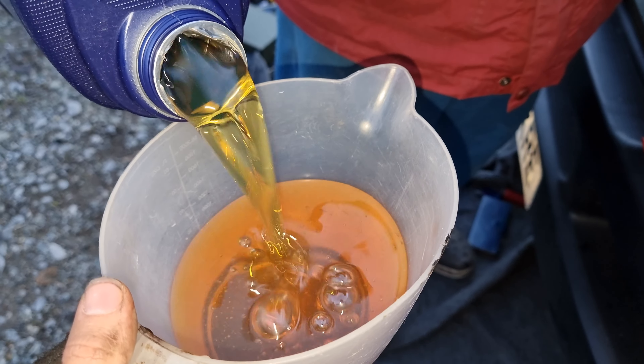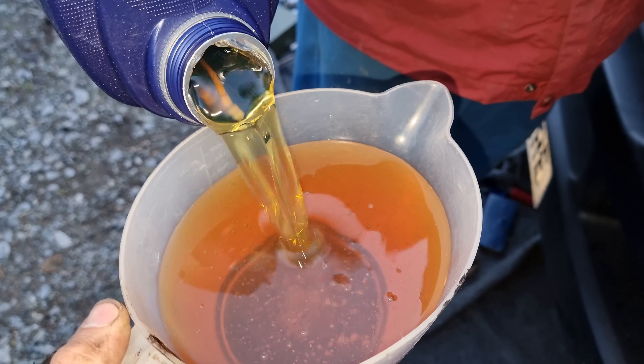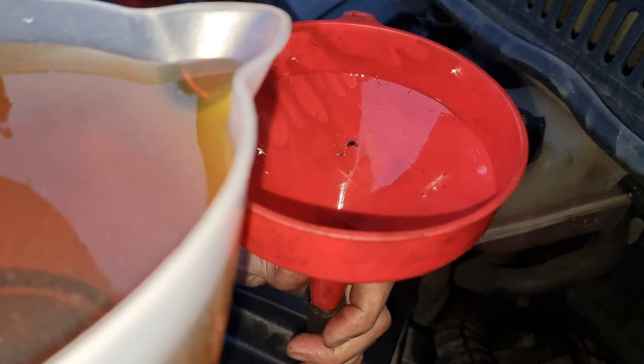They say you need an extra 200 millilitres. Look — that's what the oil should look like. We'll fill this to 2,000ml and then put another 700ml in.